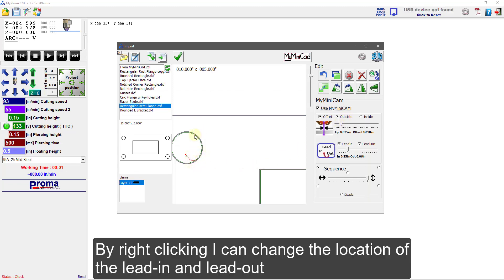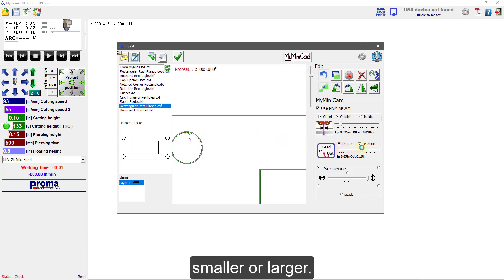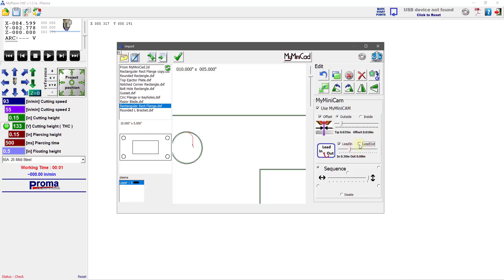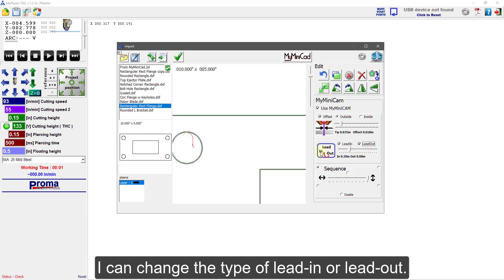By right-clicking, I can change the location of the lead-in and lead-out. By using the scroll bar on the lead, I can make the lead-in and lead-out smaller or larger. I can also turn off the lead-out altogether. Or by double-clicking on the lead-in and lead-out icon, I can change the type of lead-in or lead-out.